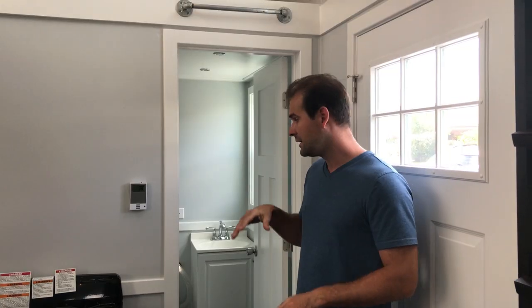This unit has a large master loft but also has a very decent five-foot depth secondary loft that can fit a queen size bed as well. So you can really have a lot of sleeping arrangements in this unit.